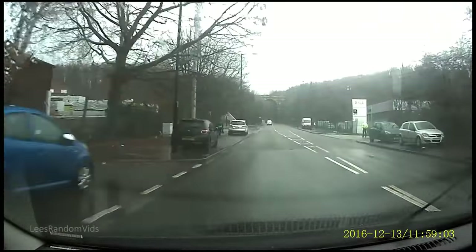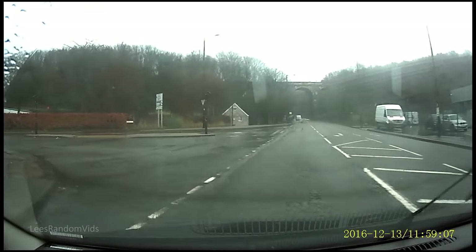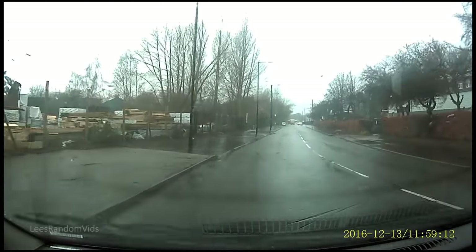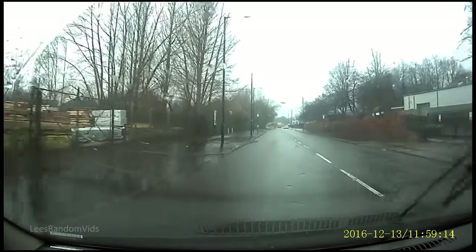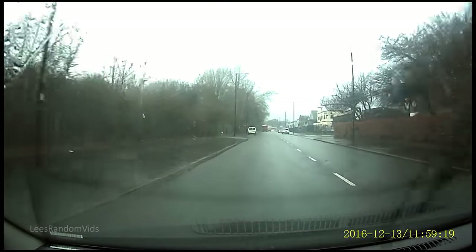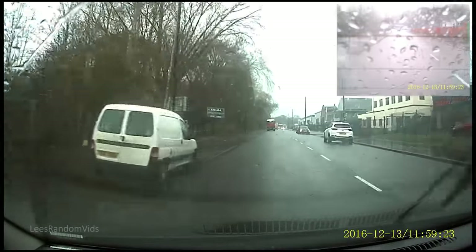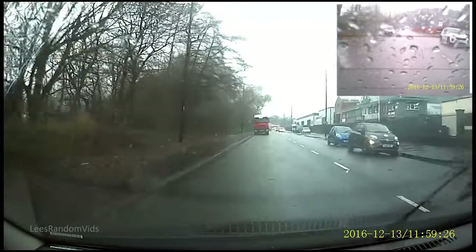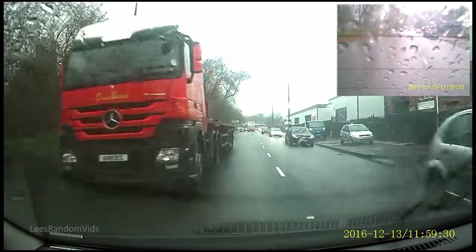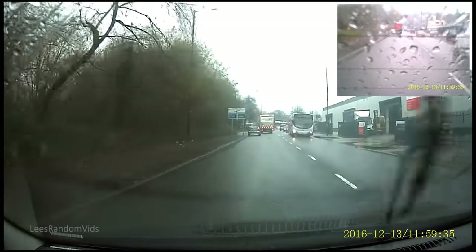This is a little bit of footage driving around, just to show you what it looks like. It's pretty clear, good enough. And there's the rear camera as well — you've got droplets on the screen there, but again, good enough for recording incidents.